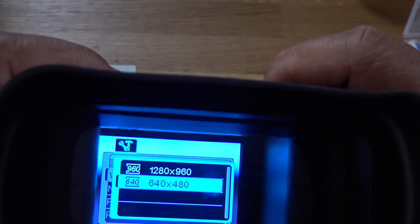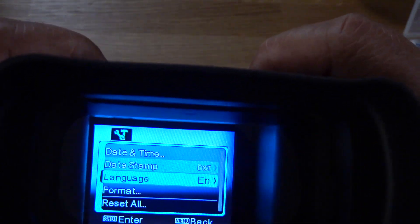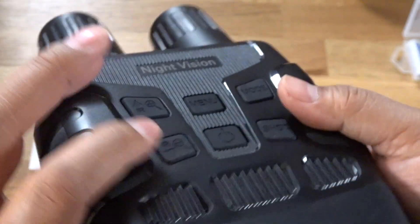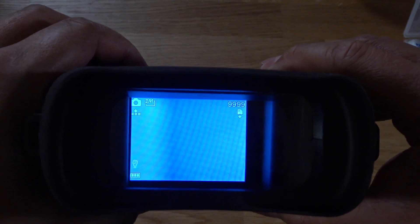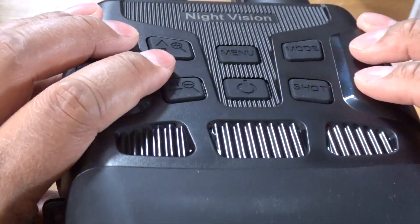Going to video size and changing that to 960p, or 1280 by 960, and leaving the rest default. The light bulb icon in the lower left corner shows a number — that's the IR infrared sensitivity. Depending on how much battery you have, if it's full you can go all the way up to IR level seven, which is highly sensitive, and then it goes off.